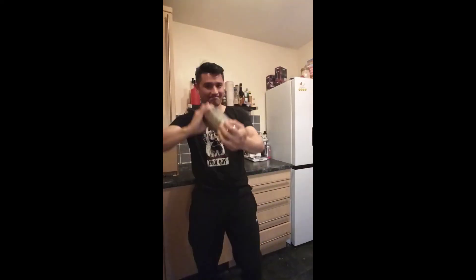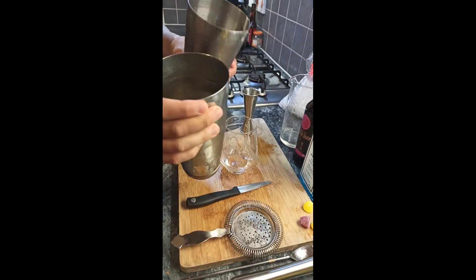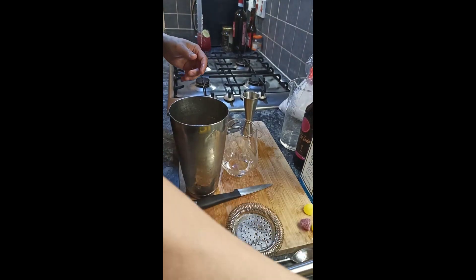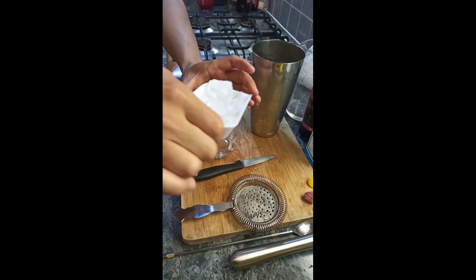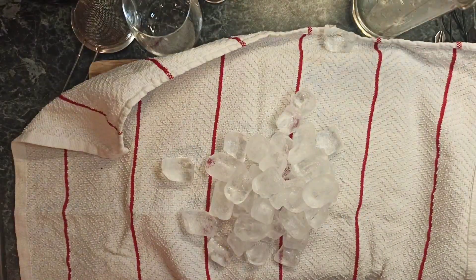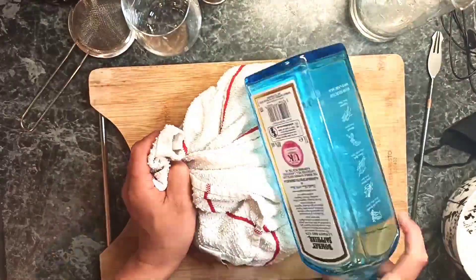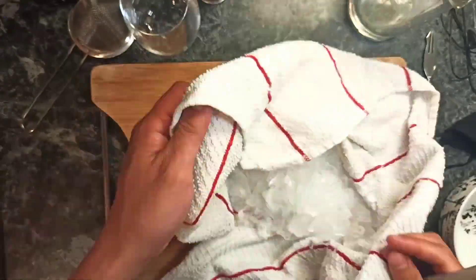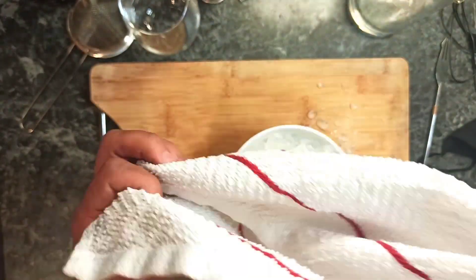The second step of the cocktail is the crushed ice. If you don't know how to make crushed ice, this is a way — and I think it's also a really good way to release yourself from stress. Just hit the ice until it becomes crushed. Hit it, hit it!